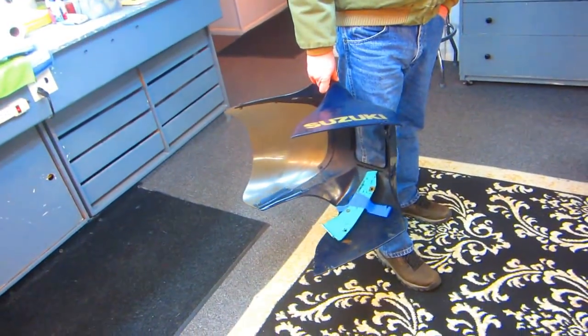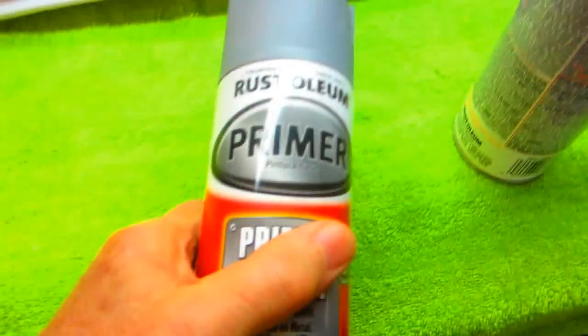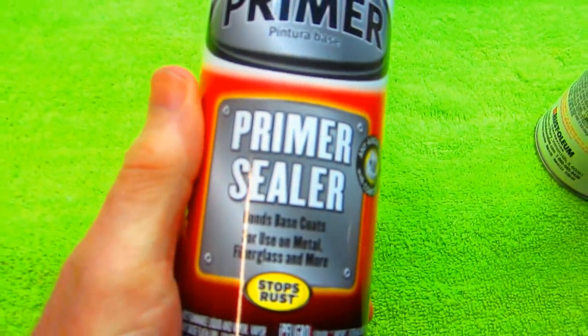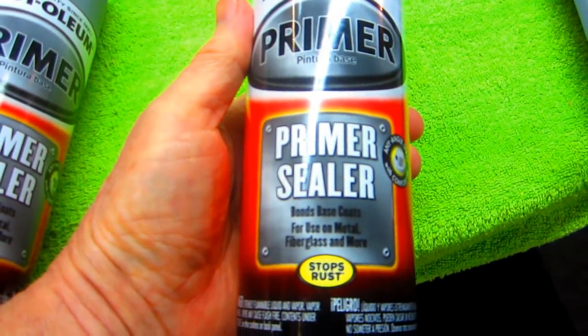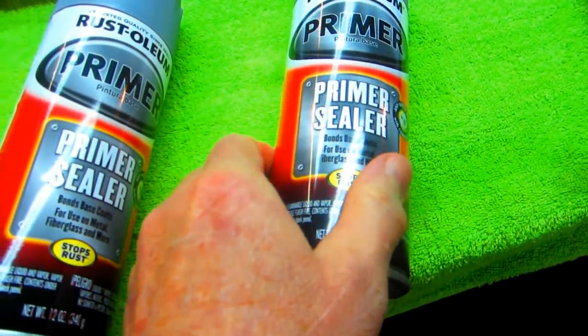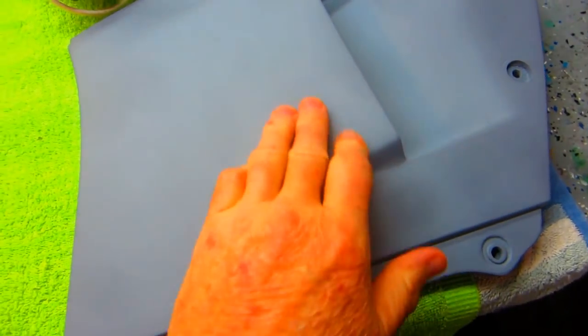We're going to use your Suzuki thing for it, same stuff. Mark bought some cans of primer sealer Rustoleum - we're going to try this on the project because we're out of Dupli-Color. They were out in the store, they sold the Dupli-Color. This primer sealer part dried up nice.